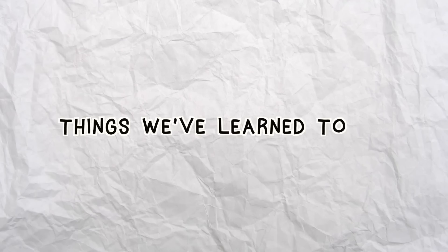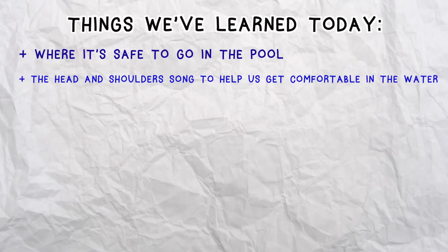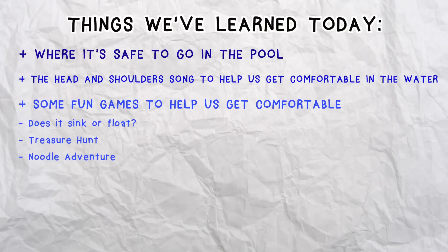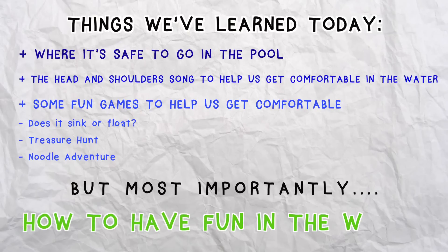Now let's review what we've learned in this lesson. We learned where it's safe to go into the pool, the head and shoulders song to get wet in the water, some fun games — does it sink or float, treasure hunt, and the noodle adventure. But most importantly, how to have fun in the water.